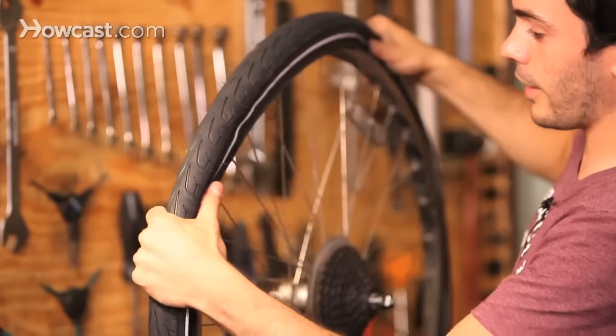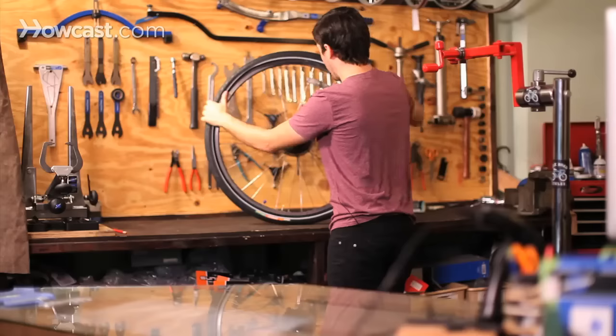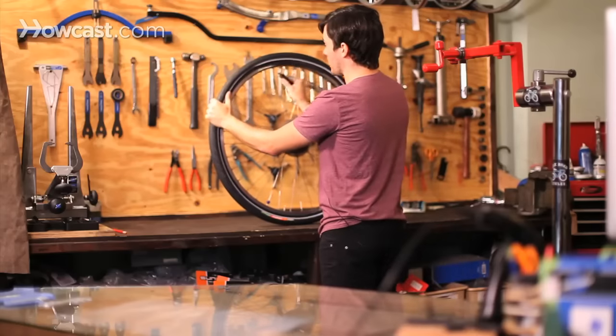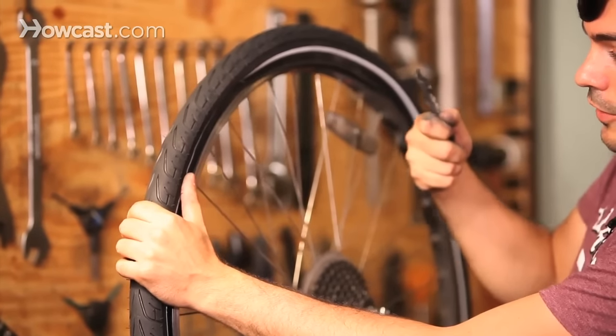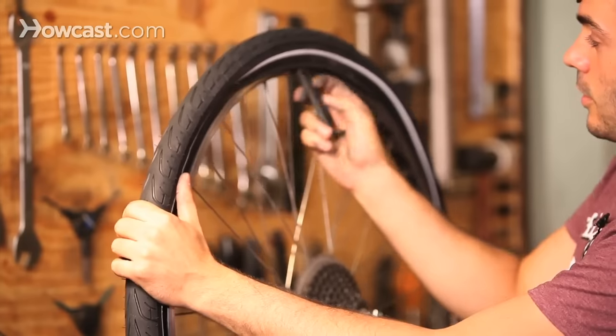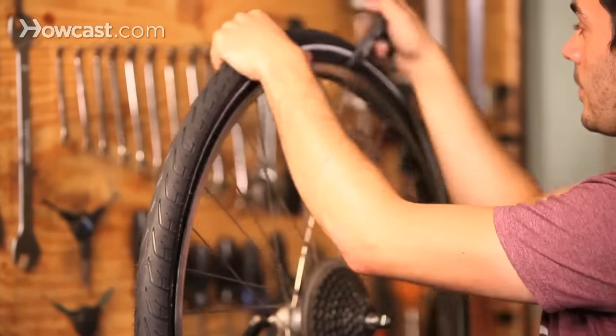You kind of just want to go all the way around holding the tire. Sometimes it gets a little difficult right at the end. So you can take a tire lever and make sure that you're not pinching the tube. Use it backwards — so instead of using it to take off the tire, you turn it upside down and just hook the tire up onto the rim.